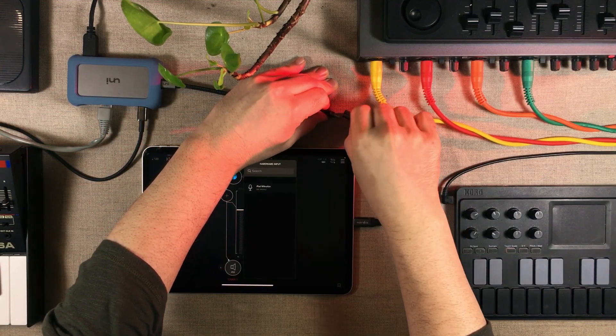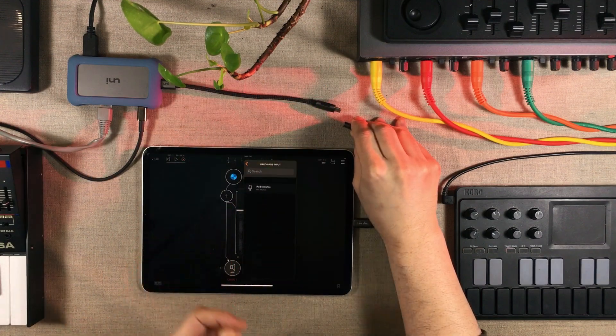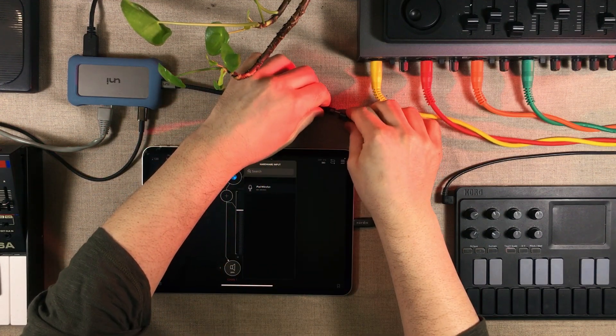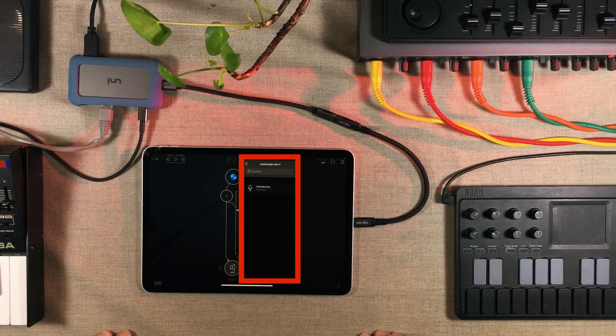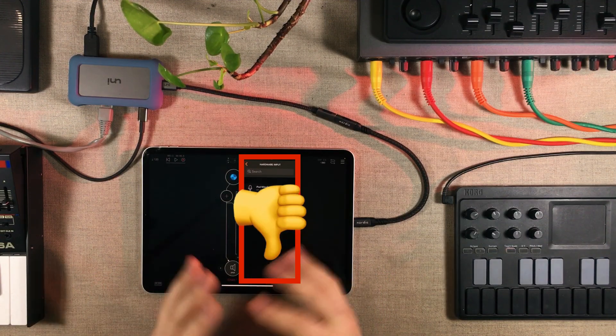But look what happens when I disconnect the USB-C cable from the USB-C extension and turn that end around 180 degrees. You'll see that nothing happens. My iPad no longer picks up my sound interface.